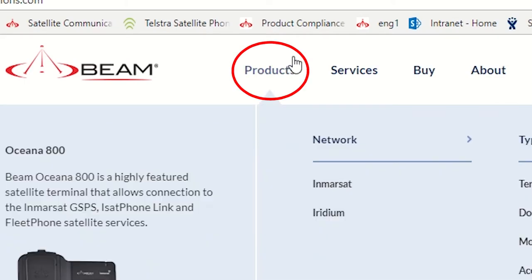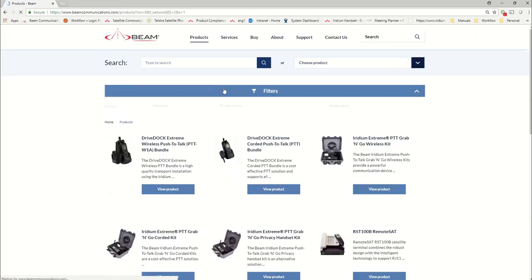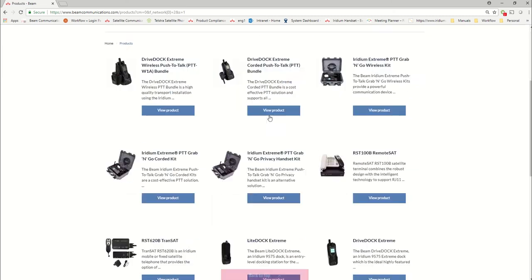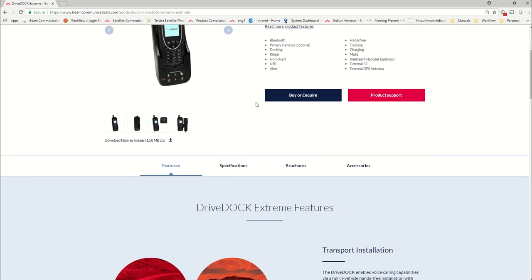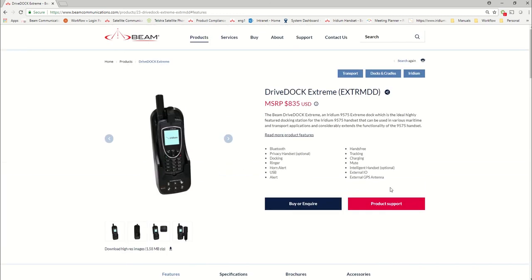Here I have the website in front of you. I'll open the website to the product page of any Beam Drive Dock, Boat Dock, or Light Dock Extreme. So this is the product page. You can go to Drive Dock or Boat Dock or Light Dock — it's going to take you to the same page. These are all your product specifications and that sort of stuff.